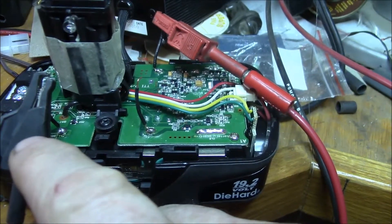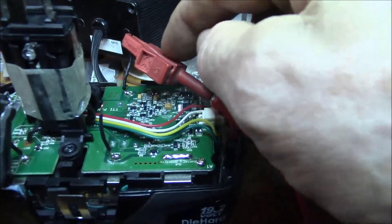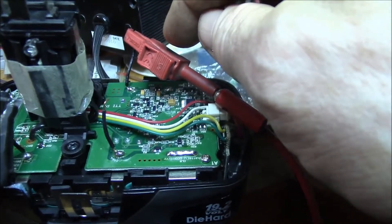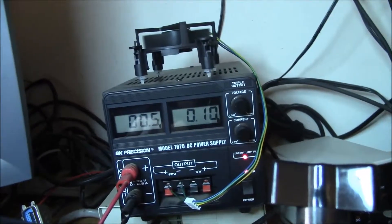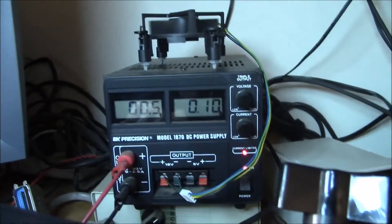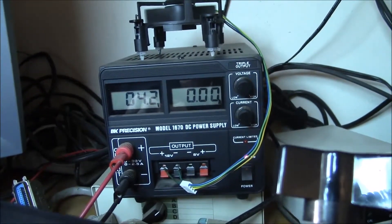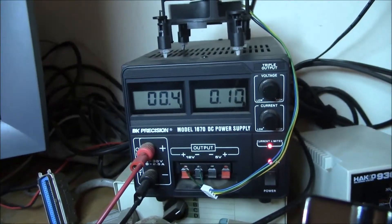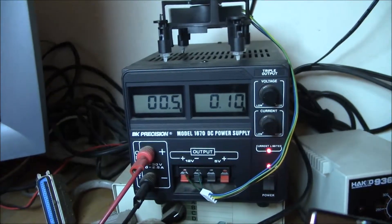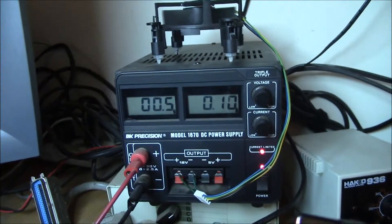I've got my lab supply hooked up to the negative and positive of cell two. On the power supply it's set to about 4.2 volts and a tenth of an amp, current limited.